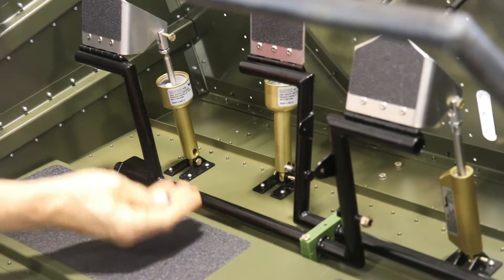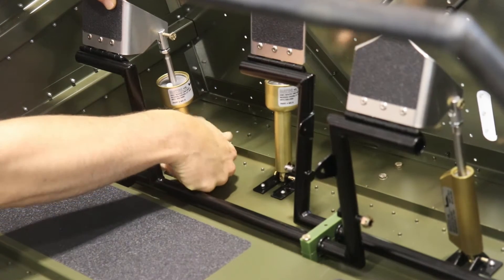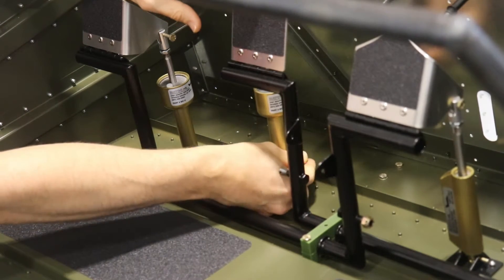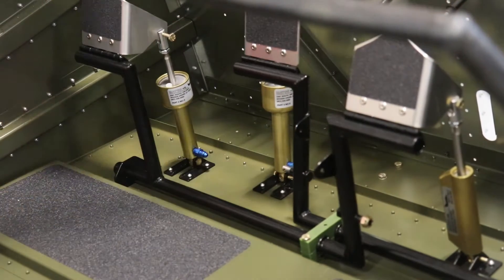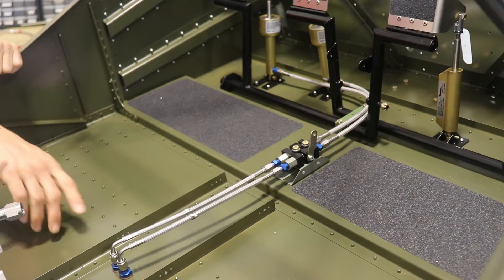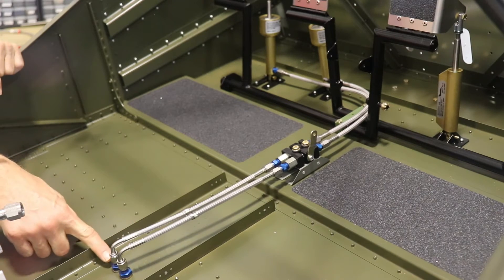The next thing is to take two more straight fittings and install them in the bottom of our brake actuators. Remember, if you're doing this permanently, go ahead and seal yours with Loctite 567. Now before getting into mounting details, I wanted to give you an overview of what the system looks like — and you can see it's a very neat, clean installation.